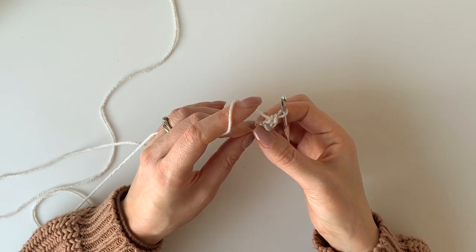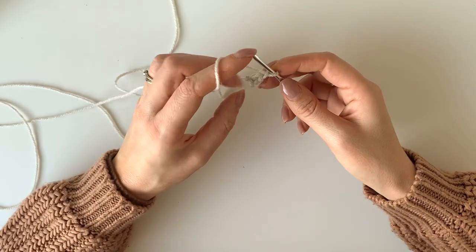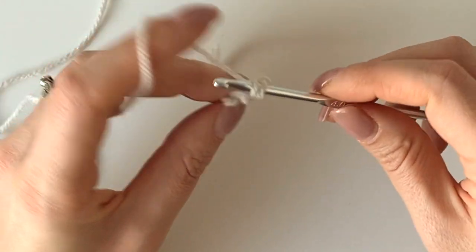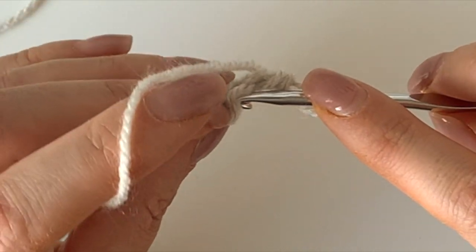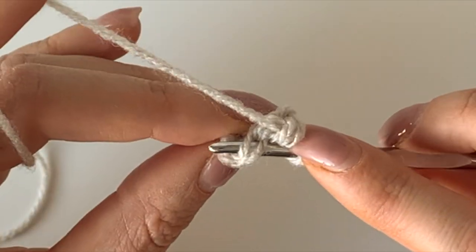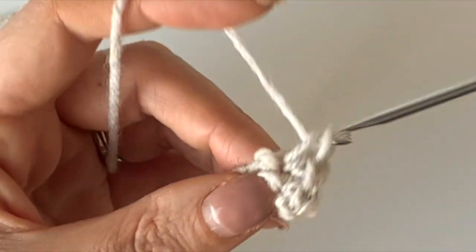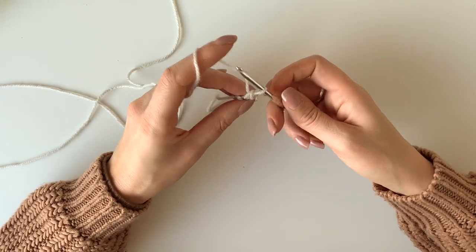So that's the bottom of your heart. Then you're going to chain another one, turn, and then the first hole here you're going to just pop your hook through, pull up a loop and do one, and then put your hook through the second one. Make sure you go under that V and go two, and then do another one in that one. So you've got three. That's the bottom of your heart and then you're going to carry on increasing.